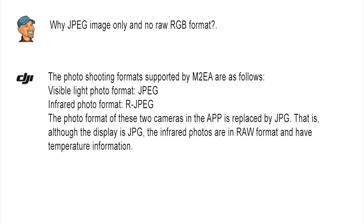Question three: why JPEG image only and no RAW RGB format? DJI answered that the M2EA supports JPEG for visible light and RJPEG for infrared. They clarified that although the display shows JPEG, the infrared photos are in RAW format and contain temperature information. Well, that's not really an answer — they're just telling us what we already knew.